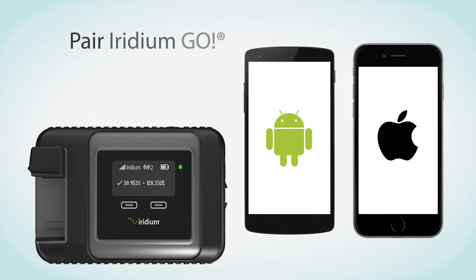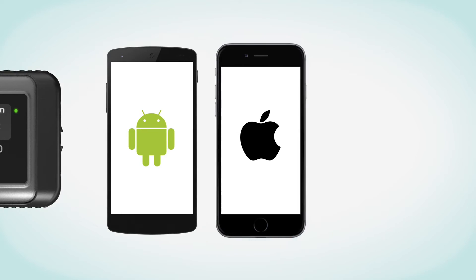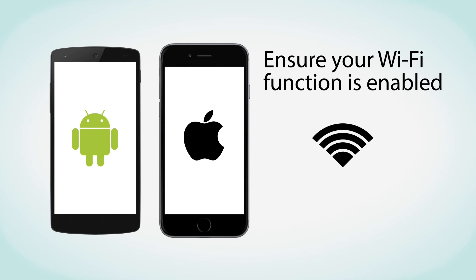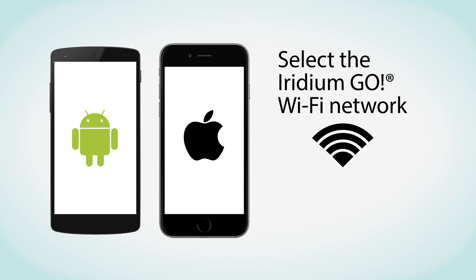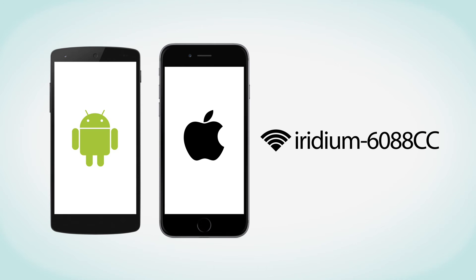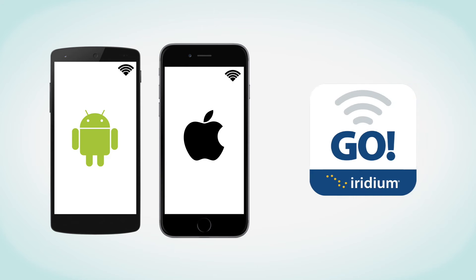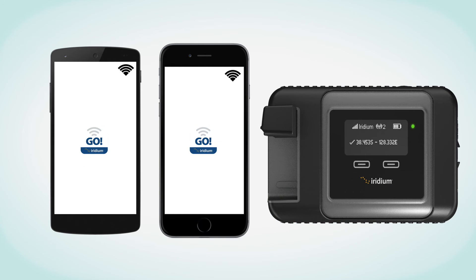Next, pair Iridium Go with your smartphone or tablet. To begin, go to the Wi-Fi settings and ensure that your Wi-Fi function is enabled. With the Iridium Go device on, select the Iridium Go Wi-Fi network and connect. An example of a typical name for an Iridium Wi-Fi network is Iridium-6088cc. It is important to always confirm you are connected to your Iridium Go Wi-Fi network prior to using the Iridium Go app. Once your device is connected, you can start using the Iridium Go app with a Wi-Fi range of approximately 30 meters, depending on conditions.